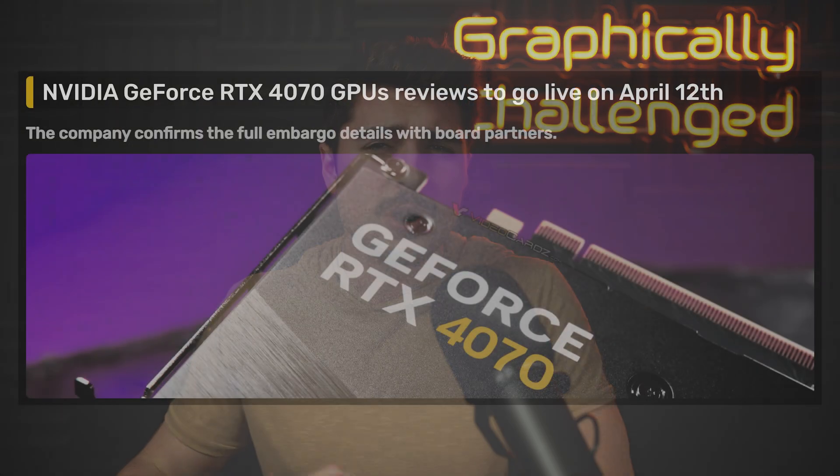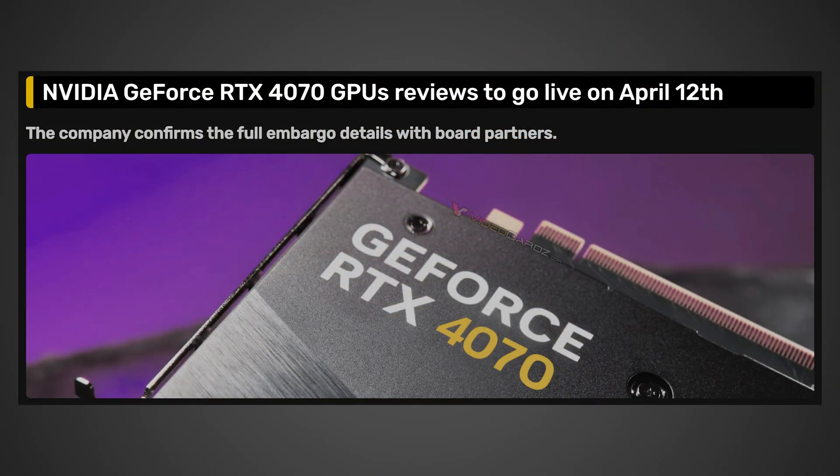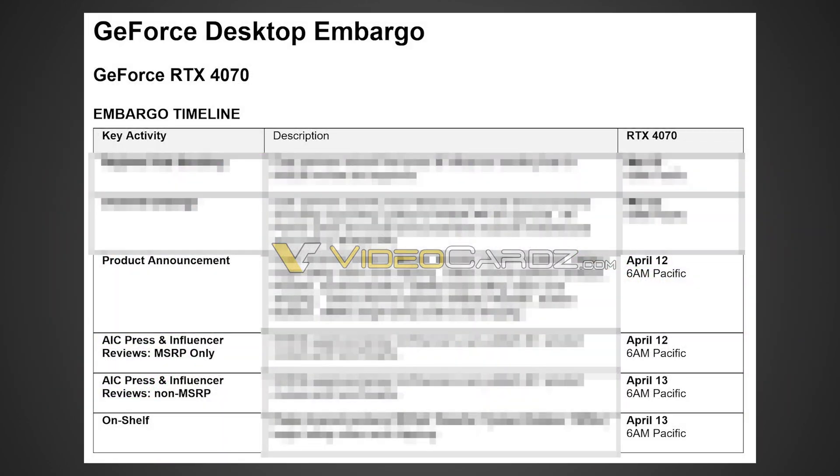Will you be able to get it for $600? Looking at another videocards.com article, it does raise some concerns. According to the article, NVIDIA has split the GeForce RTX 4070 review embargo into MSRP and non-MSRP cards. There's a list showing AIC press and influencer reviews for MSRP-only cards, and also a separate non-MSRP category. This has me a little nervous that there will be a lot of AIB models going for over $600. Do not spend any more than $600 on this card — what makes it special is the 12 GB and great performance at that price.